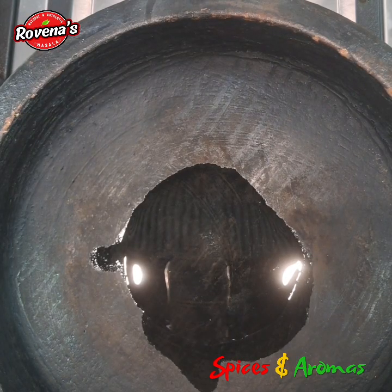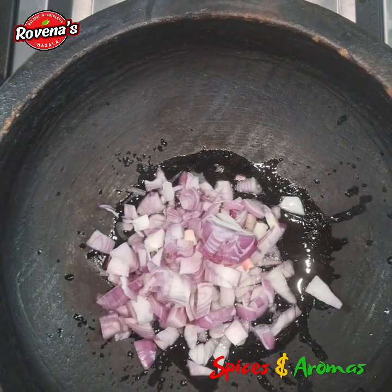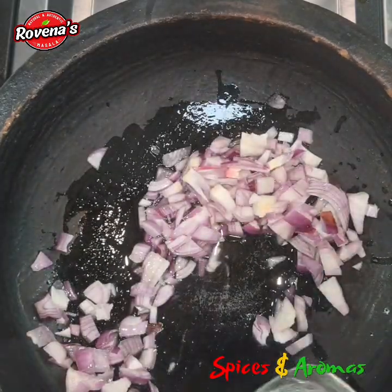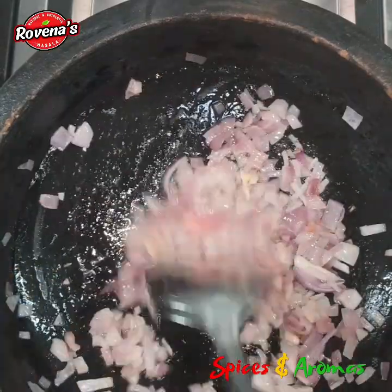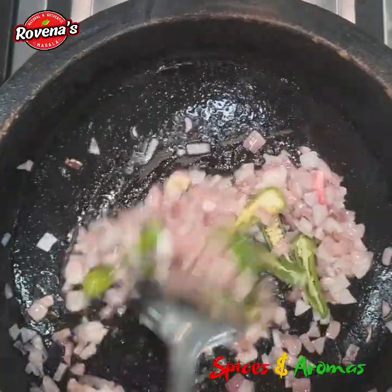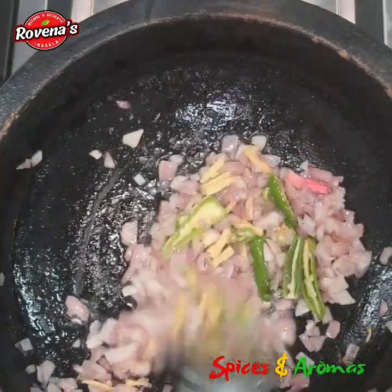I am adding 3 tablespoons of coconut oil and frying the chopped ingredients. First I am adding 1.5 onions — let it fry for some time before I add the other ingredients. Add salt to taste and continue frying, then add the green chillies, the ginger, and the garlic. Continue frying till they become soft.